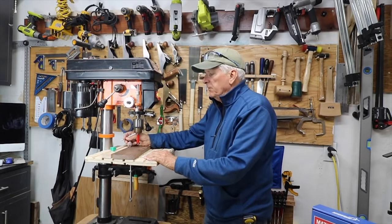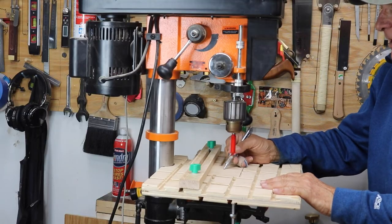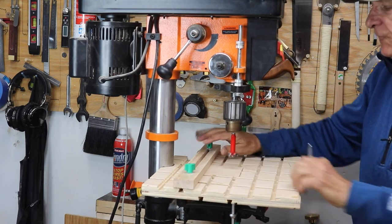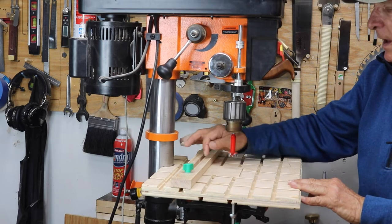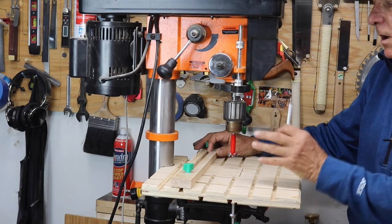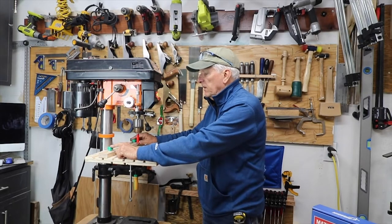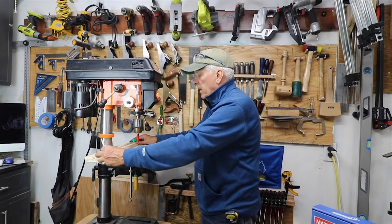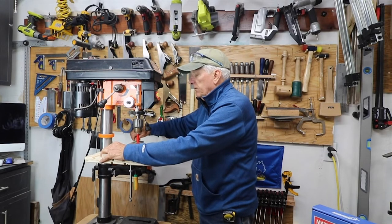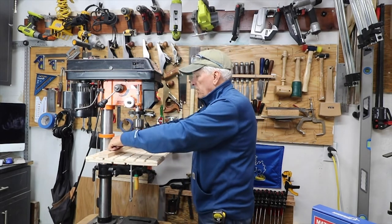Let me bring the drill press table over for a demonstration. We've got the rectangular table with the offset sacrificial piece that can be rotated. For the fence, it's just a piece of wood — I mortised all the way through with a quarter-inch upcut bit and offset it a little wider to accommodate these devices. I can move the fence however I want and lock it down just by closing it up.